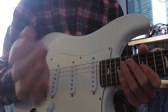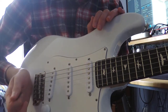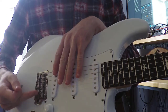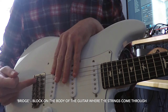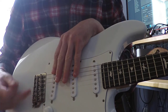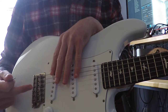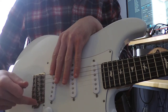With your right hand, you want to take your palm and put it right behind the bridge of the guitar. The bridge is the part on the body where the strings come through. On an electric guitar it's metal, and on an acoustic guitar it's a wooden block where the strings come up into the guitar. There are also pegs on an acoustic guitar.